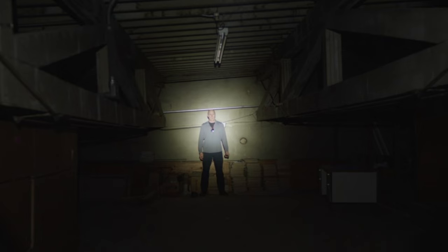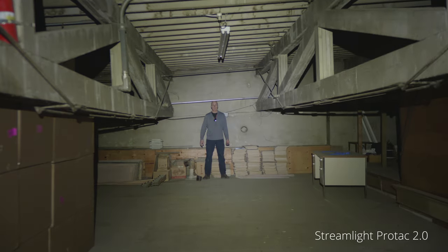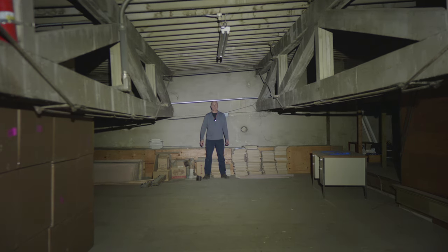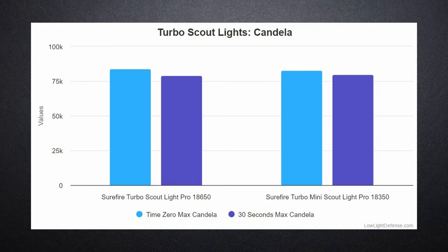In our warehouse space, these lights performed almost identically. You would have a hard time telling the difference without lab measuring equipment. One thing that stands out in the warehouse footage is just how hot the hot spot is and how there is less flood with these lights compared to something like the Streamlight ProTac 2.0.